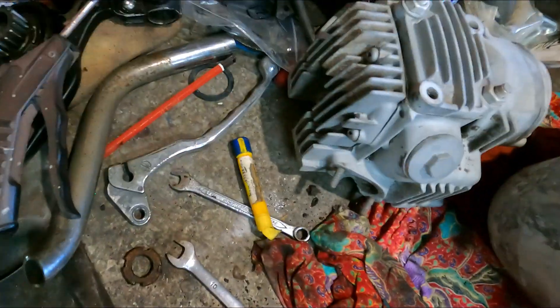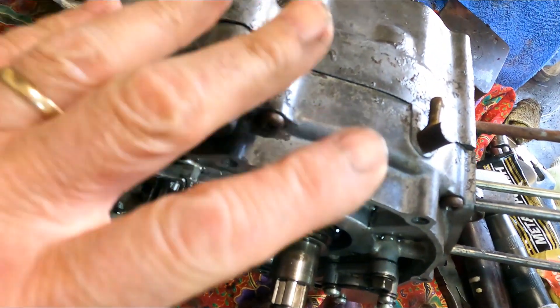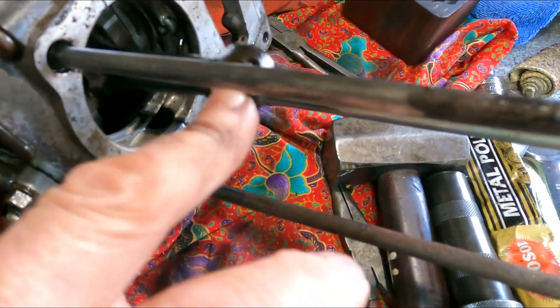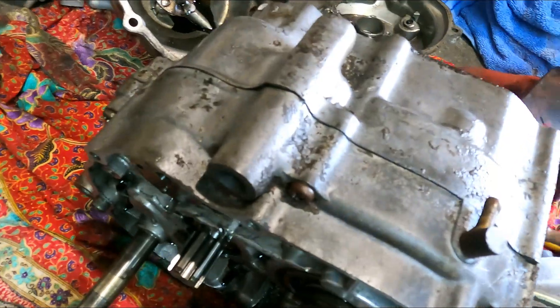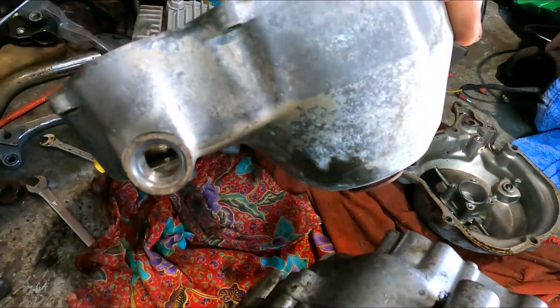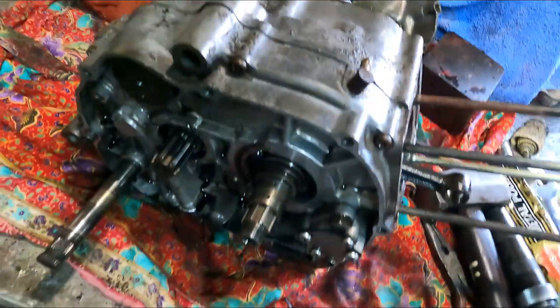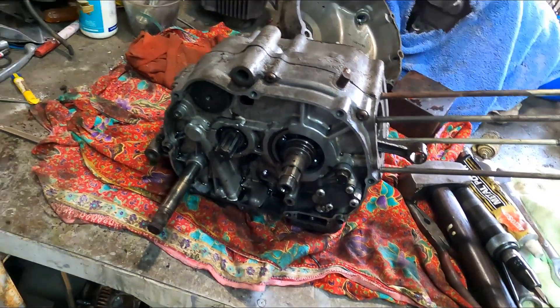So what our plan is, we're just going to rebuild the engine. I'm just going to split the cases, have a look inside. Hopefully the gears are alright, there's no slop in the crank. We'll check that out as we go, clean up these covers, do a little bit of painting, and we'll see how we go.